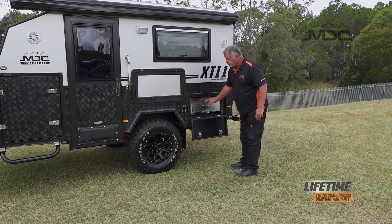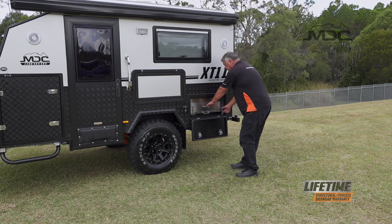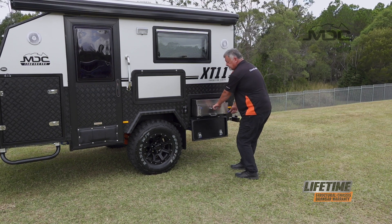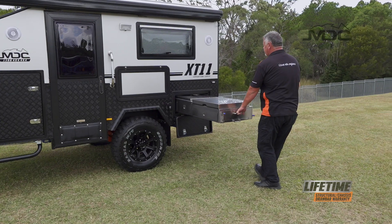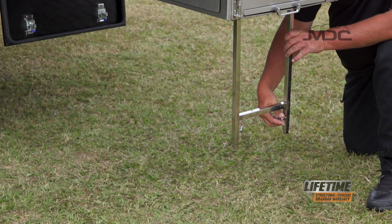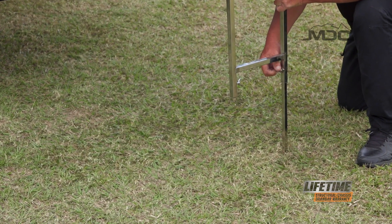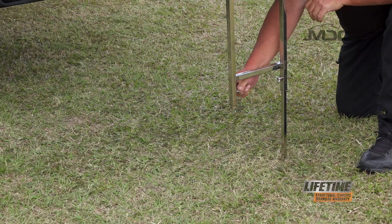Then grab the kitchen from this top handle — the one that's mounted to the body — press down the blue tab and slide it out. Underneath this kitchen is a leg support assembly. Slide the pad bolt back on that, lower it down and adjust the legs.